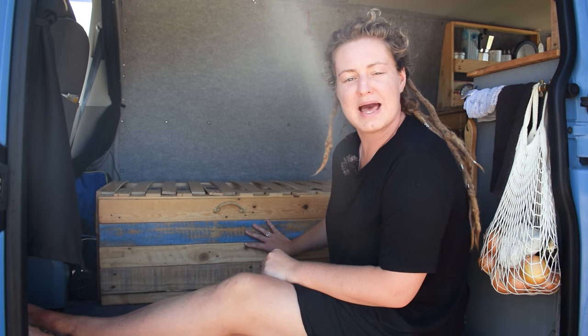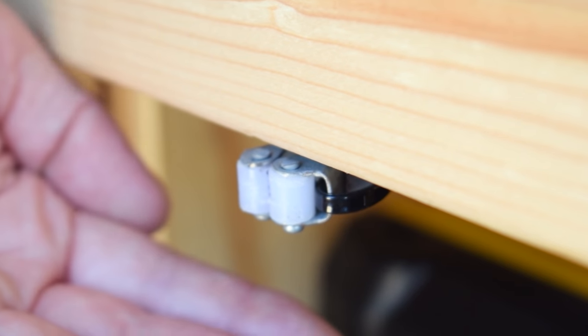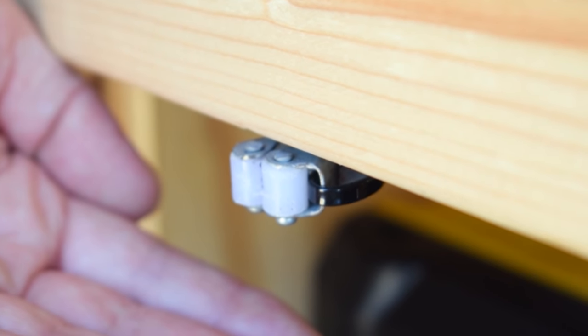We've finished the bed off with some pallet wood cupboard doors and our signature rope handles. Word of warning when using pallet wood: some are treated with nasty harsh chemicals, so do a little bit of research before you dive in. Inside, the cupboards are kept in position with roller catches or gripper catches.